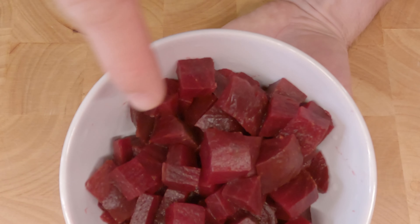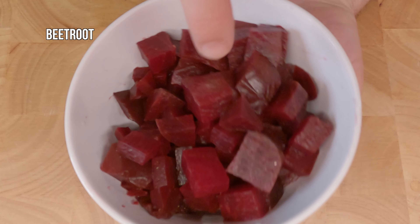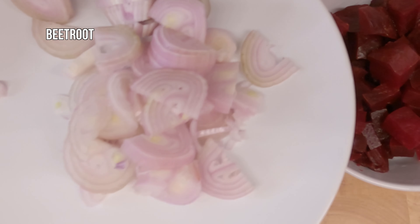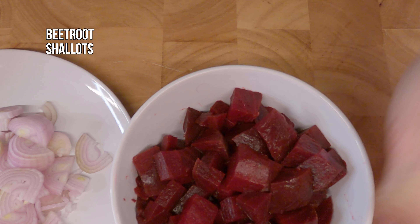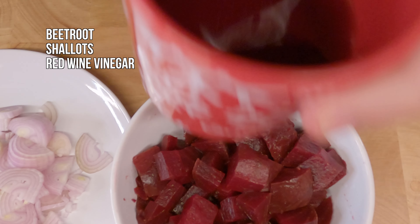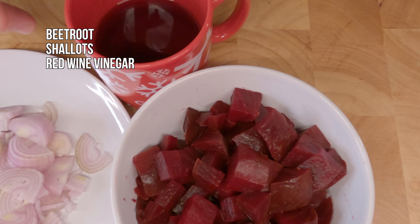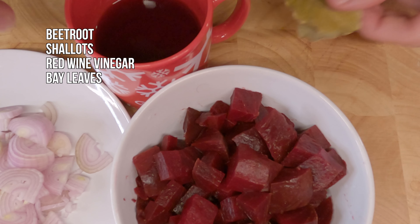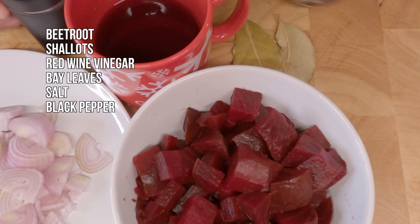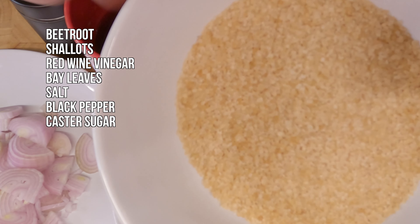So for this recipe we're gonna need beetroot that's cooked already, in cubes. We're gonna need shallots, red wine vinegar — you can use white as well, no problem. Some bay leaves, salt, black pepper, and sugar.